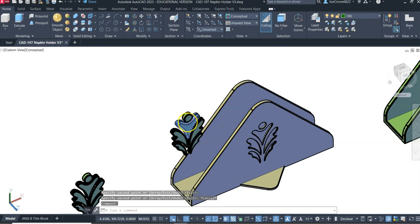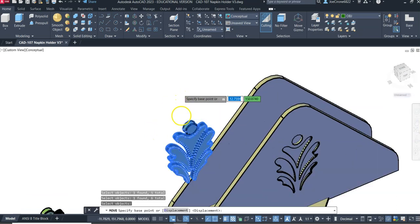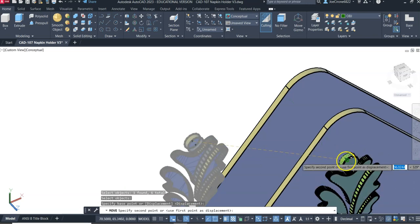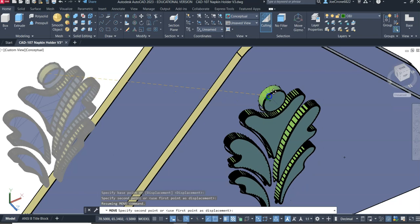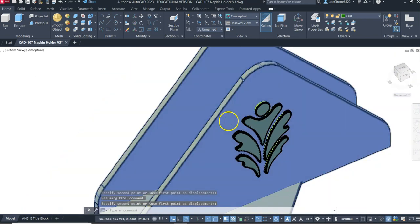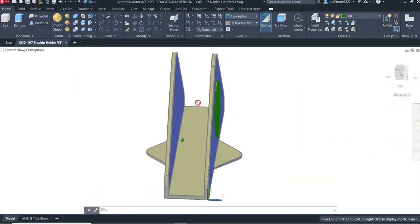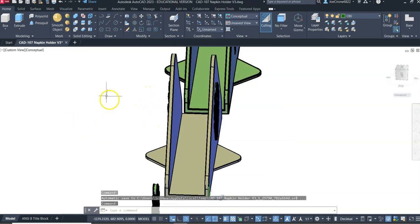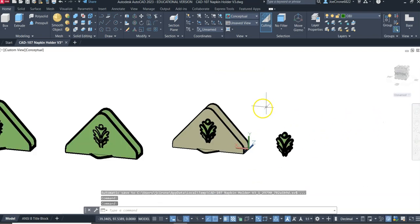I'll move that one as well. Now that we have our parts aligned in the CAD system, we're going to export these parts and then bring them into 3D Builder to line them up, because even if we export them directly from AutoCAD, what I'm finding is that they don't line up. So we'll export these.